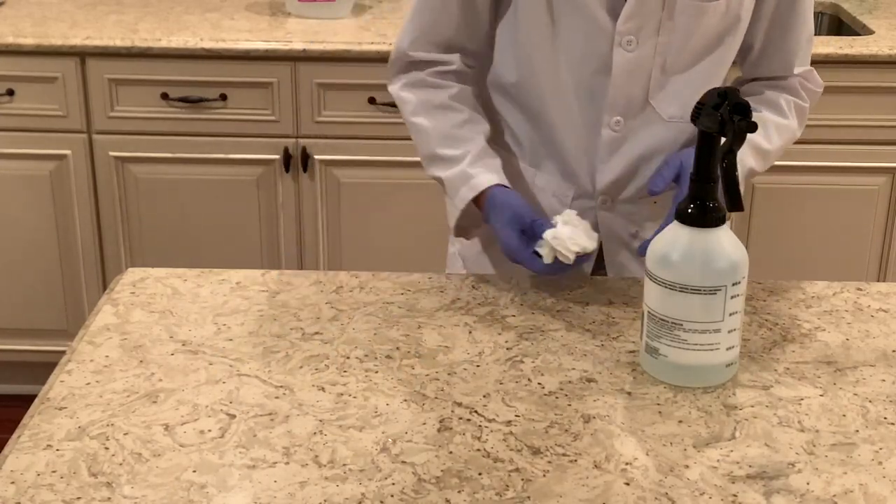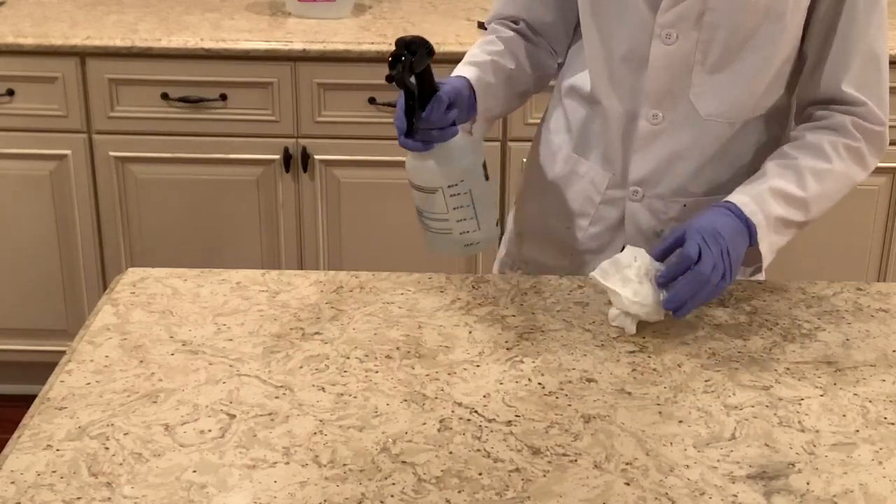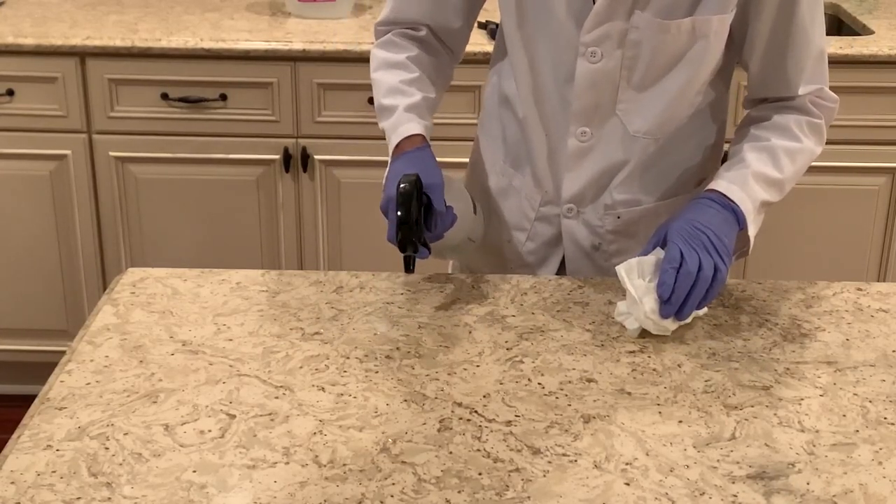It's basically gone. Hydrogen peroxide is actually great for getting rid of stains, especially in glassware. So I thought it would do well against this manganese dioxide stain — and it worked pretty well.